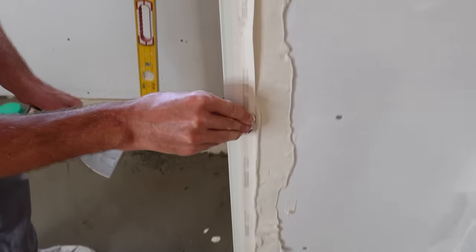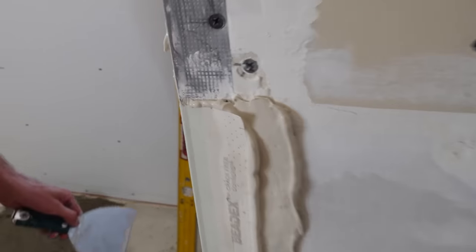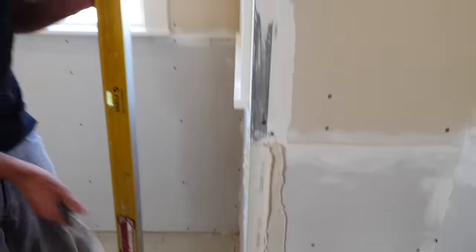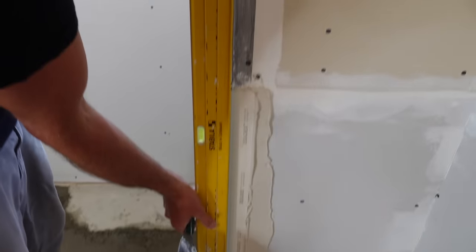Getting the flange pressed down like I would on a normal corner bead install. Most important right now is that we line this up. To the best of our ability we're going to get this lined up.